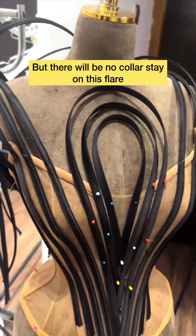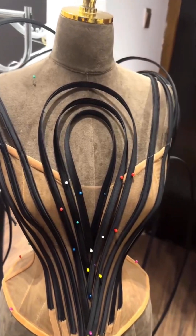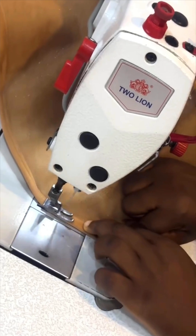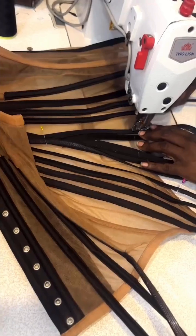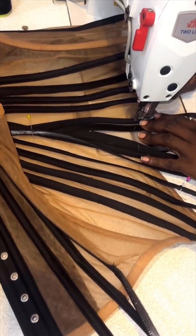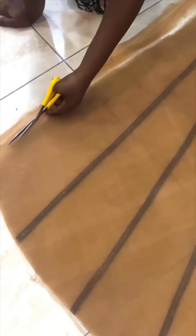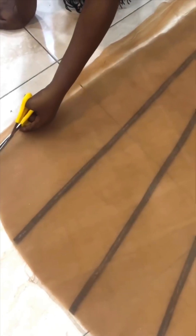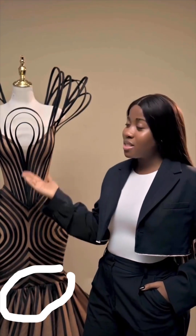After cutting out the cones, you join everything together. Place your bone lines — the black bone lines — on them. I think it was up to five or six bone lines before you attach the cones to the dress. You gather the cones and attach them to the dress.